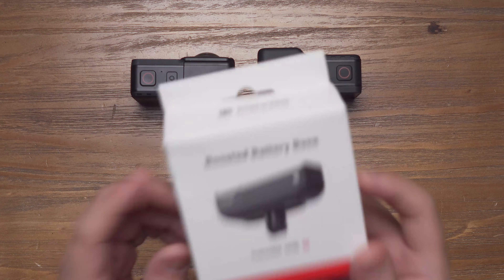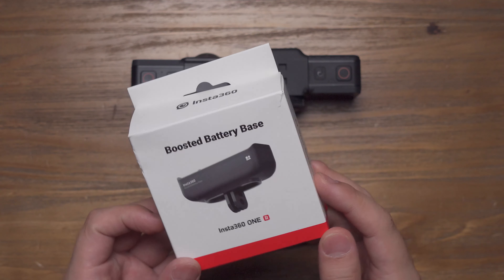Hello everyone, welcome to my new view. In this video, we're going to talk about Insta360 ONE R boosted battery base.